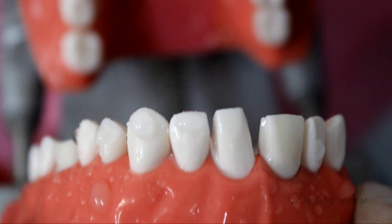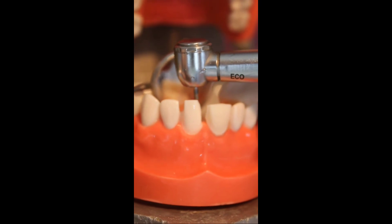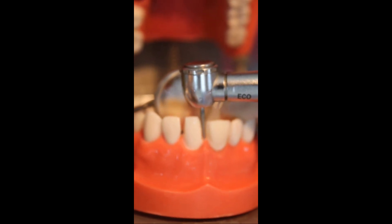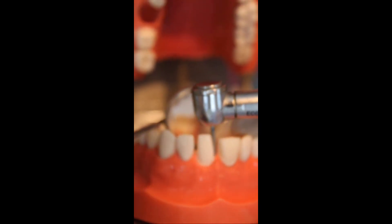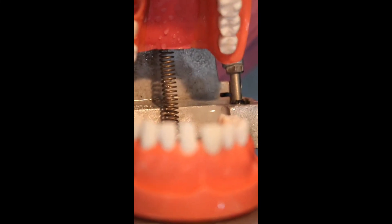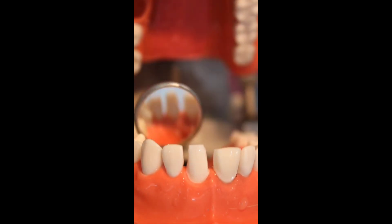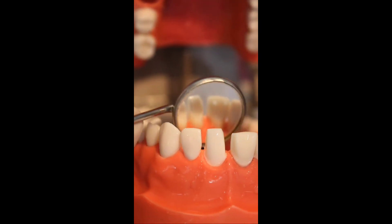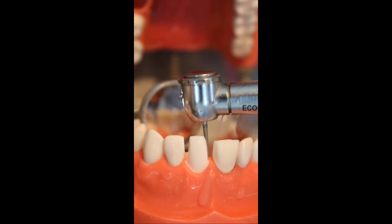The shoulder margin placed both mesially and distally should be at the same level of the gingiva — equi-gingival, or sub-gingivally if planning a sub-gingival margin. Moving on to the lingual reduction: I use a flattened tapered diamond. This is the most tricky and challenging part of the preparation as it is done in indirect vision. My technique is to do the lingual reduction in two halves — first focusing only on the mesial half, starting from the midline and moving towards the mesial aspect.